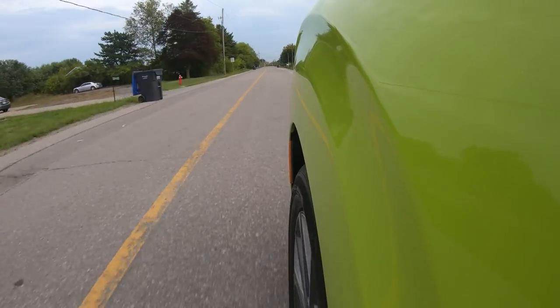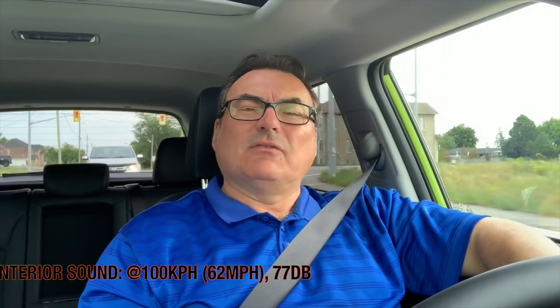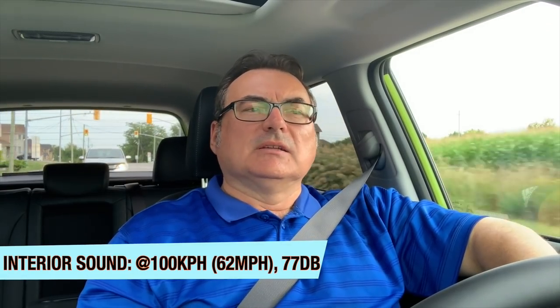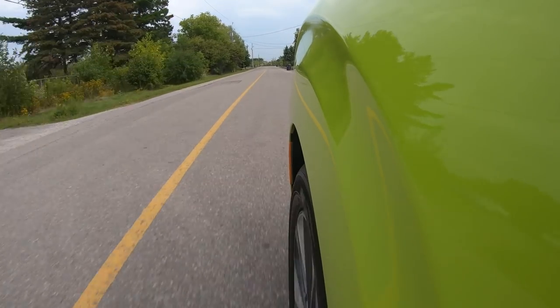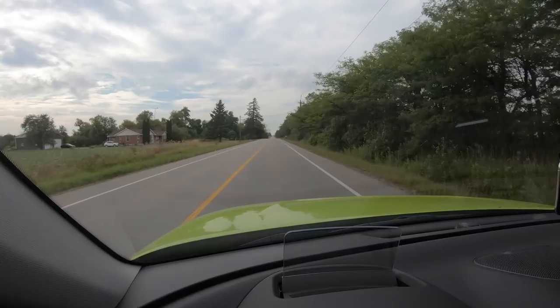I thought it would be a lot noisier because of the box design — it's almost like taking a brick and putting wheels on it, and from an aerodynamic perspective it's not going to be like a Porsche. But surprisingly it's actually lower noise than both my Leaf and the Kona I just tested. I measured 77 decibels at the same circumstances — same stretch of highway going into a bit of a wind at 102 kilometers per hour on cruise. The wind noise is really almost nonexistent; it's very very quiet, which is not at all what I expected for the Soul EV.